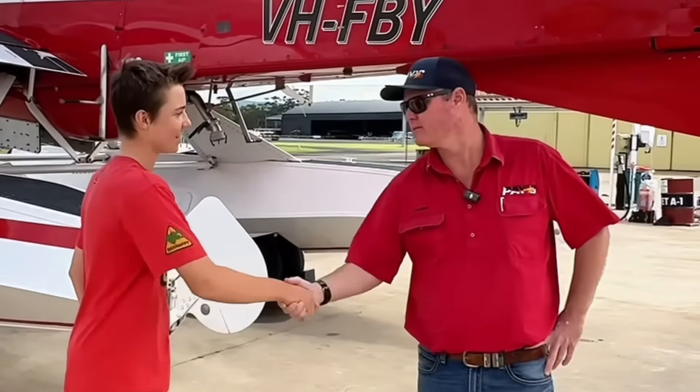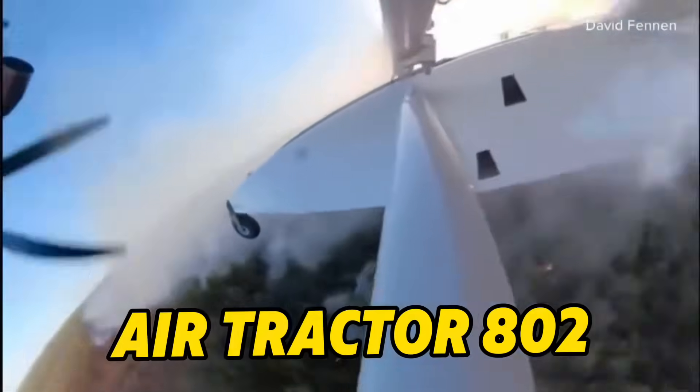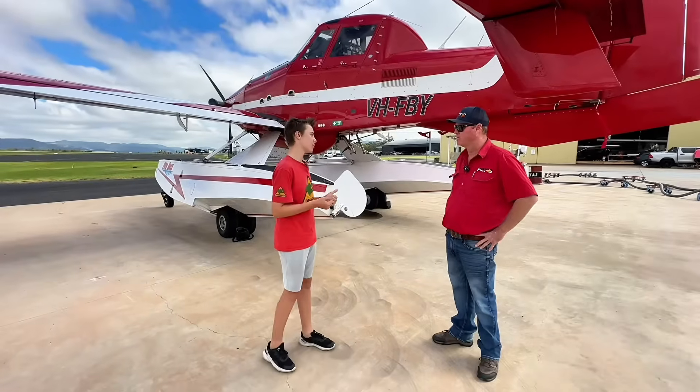How are you, Andrew? Good, good to meet you. This is an amazing looking aircraft. What make and model is it? This is an Air Tractor 802, famously known as the Fire Boss. Let's get started with the features.